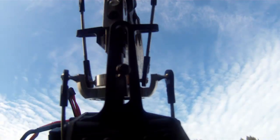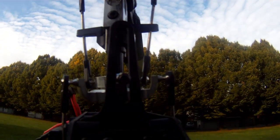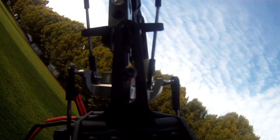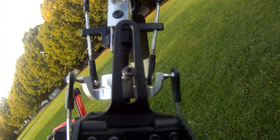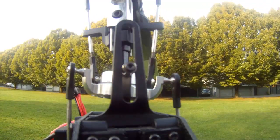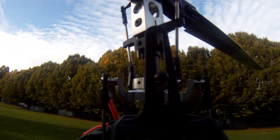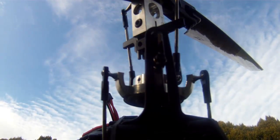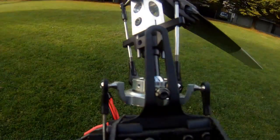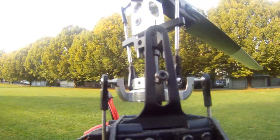We'll repeat this check, tilting the heli nose up, then rolling it left and right. The swash plate should move against the heli's movement in all directions. If you have self-level turned off, the swash plate won't hold its movement — it'll return level in relation to the heli's orientation. If you have self-level on, the swash plate will hold its attempts to correct the heli's movement until the heli is absolutely level.